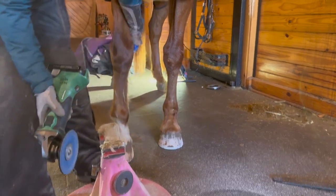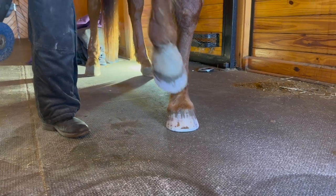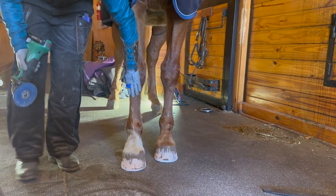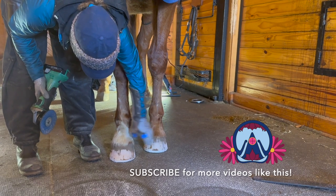It will be interesting to see in four or five weeks when we're back where he's wore his breakover. Because his knee is out here, and this foot just goes zoop in. And this one's straighter, not quite as twisty.